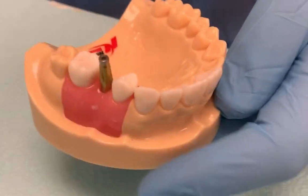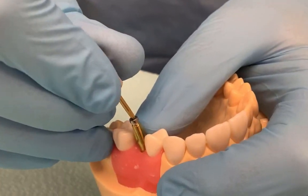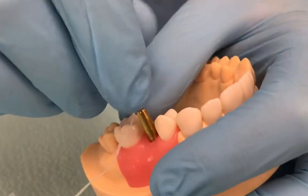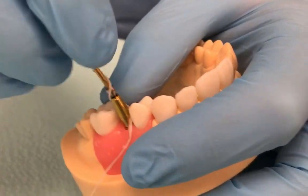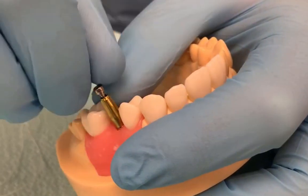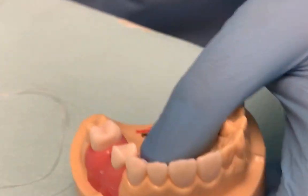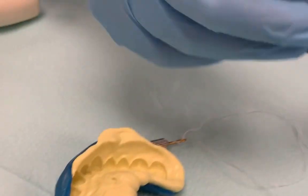And now we're going to take the driver and remove the impression coping — just like that. And then we're going to reattach the analog.